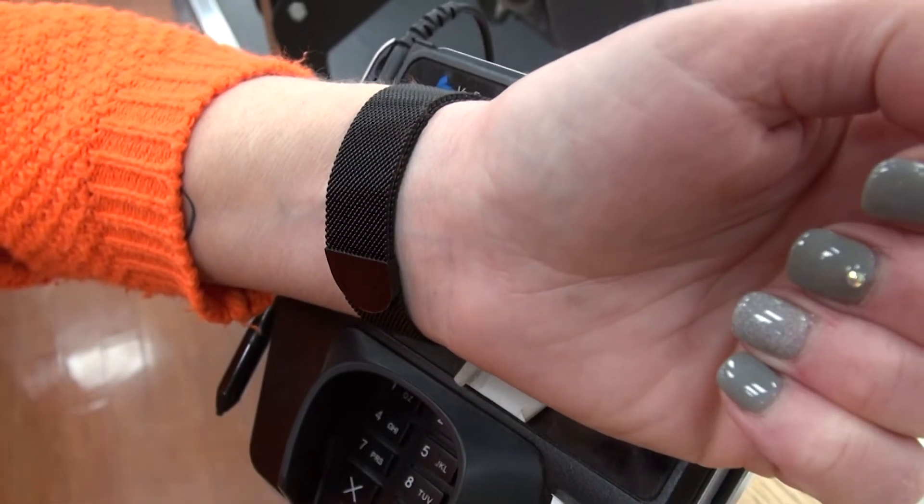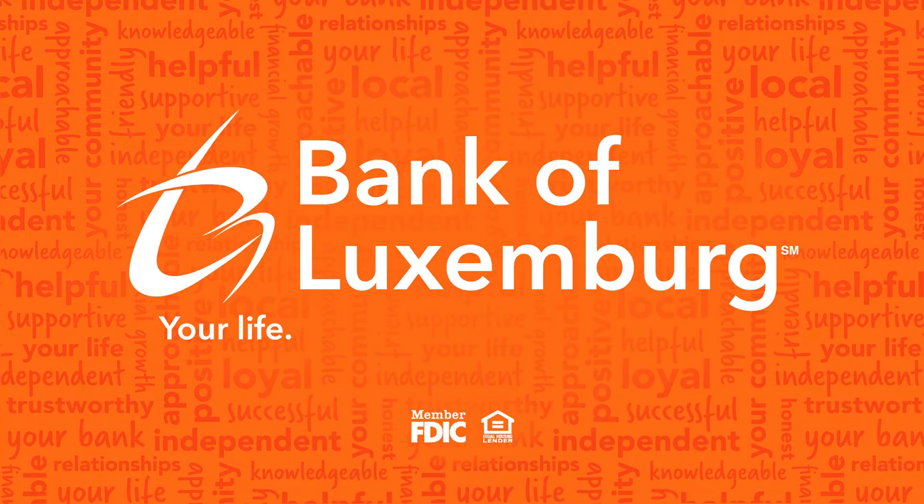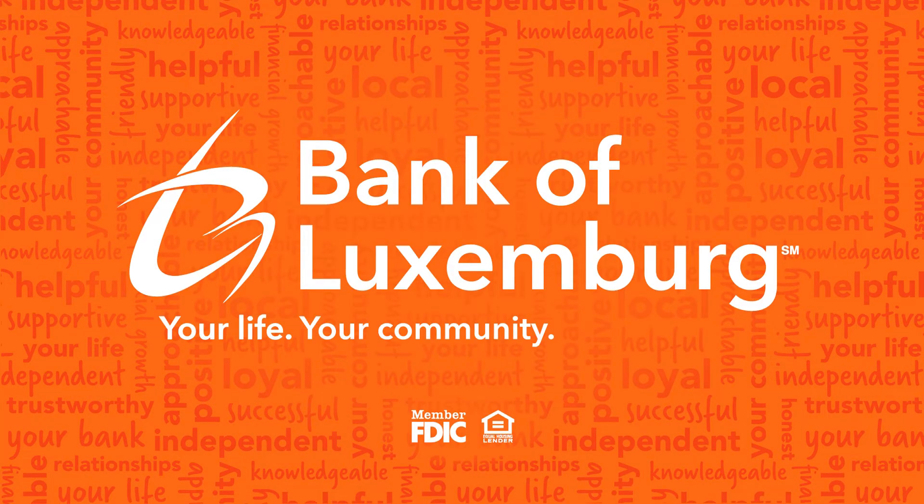It's that simple. Your life, your community, your bank.